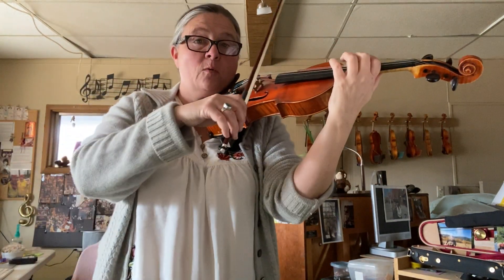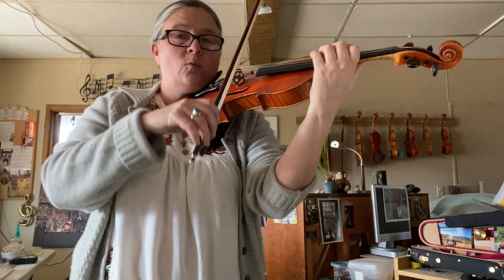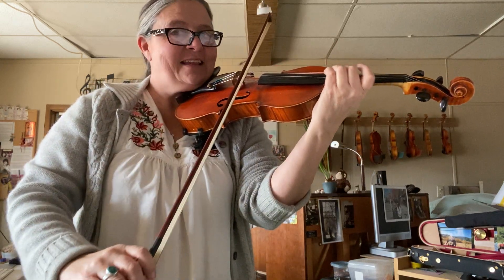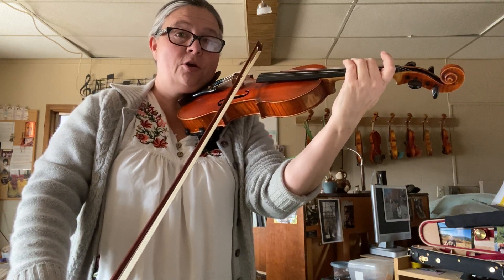Now we're going to take the pattern that we did in third position for vibrato and we're going to play the first bow in third position, and the bow stops. Then we shift back to first position and we're going to play C sharp.